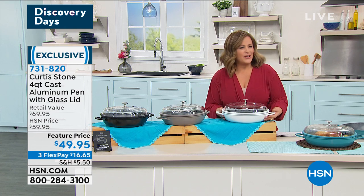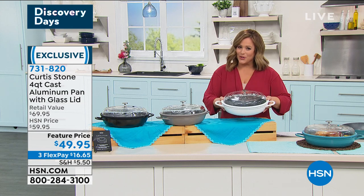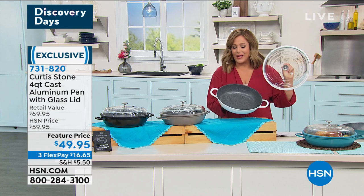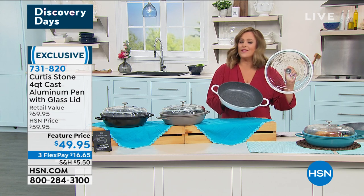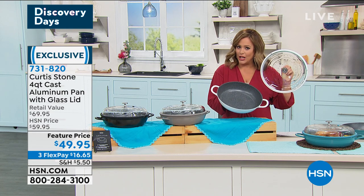It's meant to have some of the features of cast iron, but because it's cast aluminum, it's lighter weight. You don't have to season it, you don't have to baby it, you don't have to prime it for cooking. It'll be everything you love about DuraPan, but in this great do-it-all style and size.